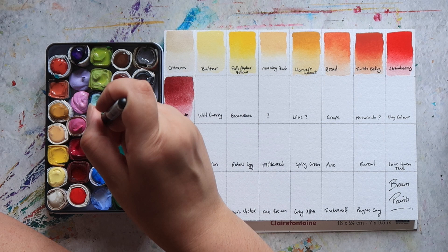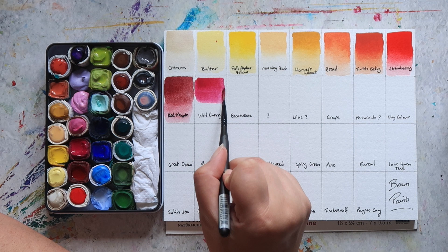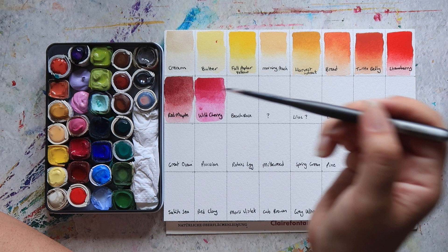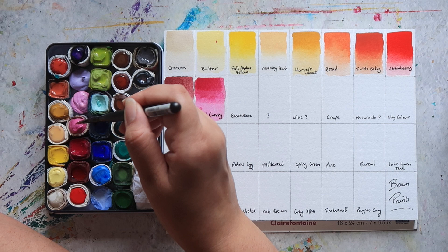This one has a really big drying shift. Then we have Wild Cherry, which is basically your quintessential quinacridone magenta. Then we have Beach Rose, which is another one that's mixed with white — it's basically the Wild Cherry mixed with white.